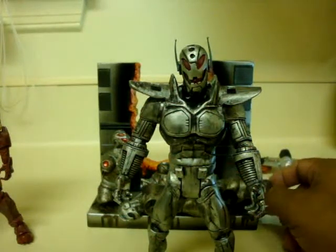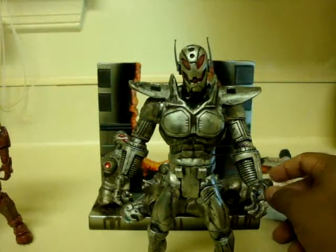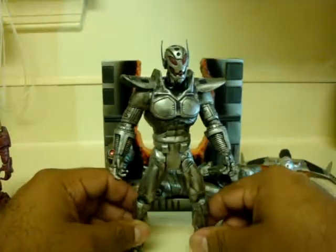Ladies and gentlemen, this is Iron Lantern Ray here bringing you another figure review of a custom that me and my brother were working on. This custom is, as you can see, Ultron.